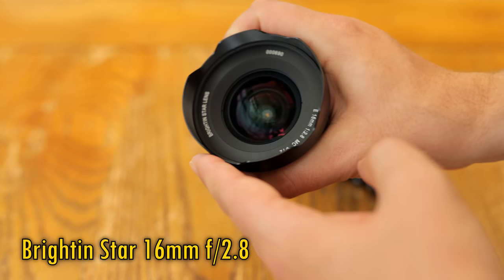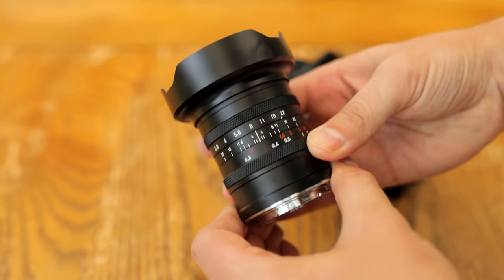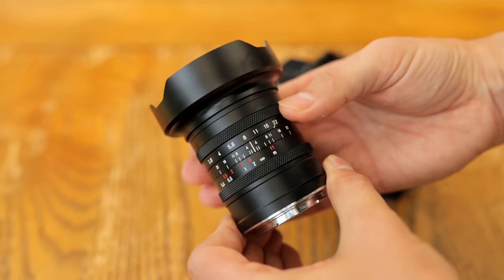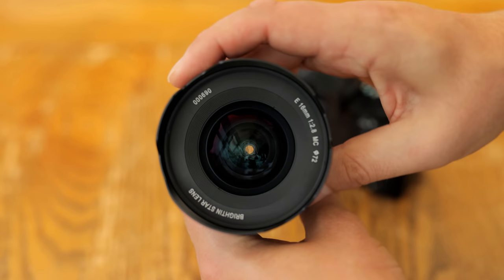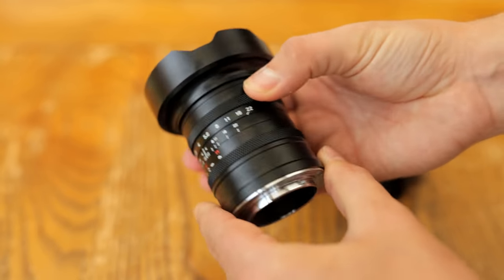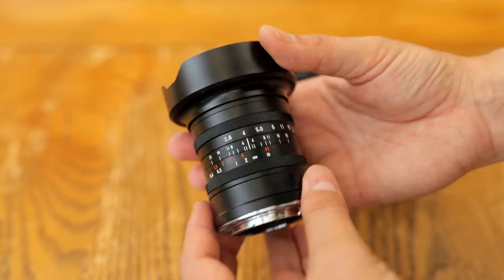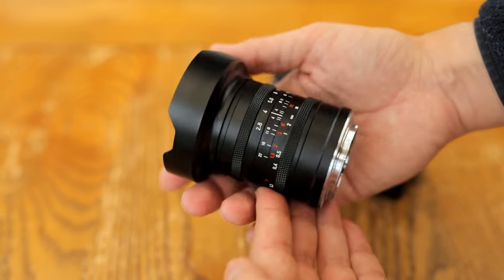That's Sony E, Canon RF, Nikon Z, Leica M, and L-mount cameras. It has a bargain price of only $250, making it potentially a really interesting little option, especially as manually focusing such a wide angle lens isn't so difficult. What on earth is its quality going to be like, though? Let's run it through its paces and take a look.